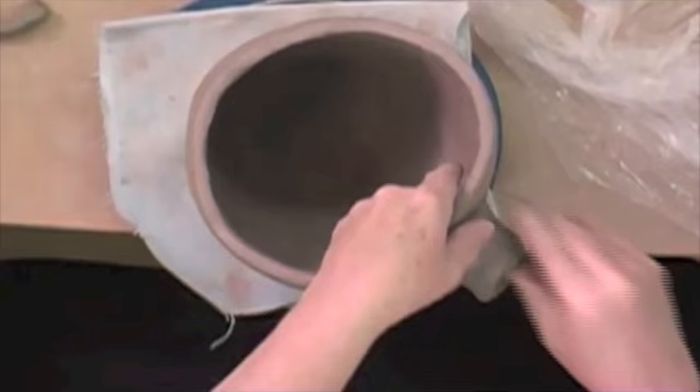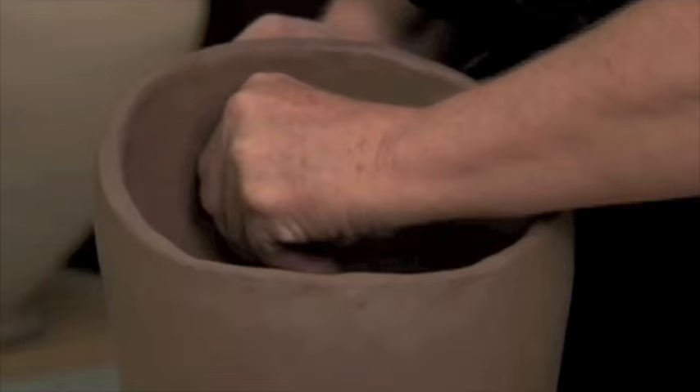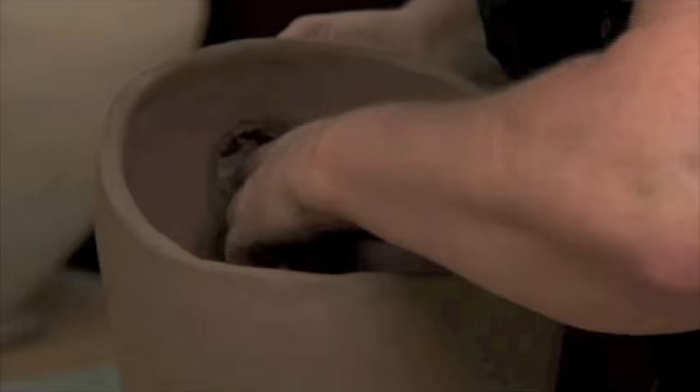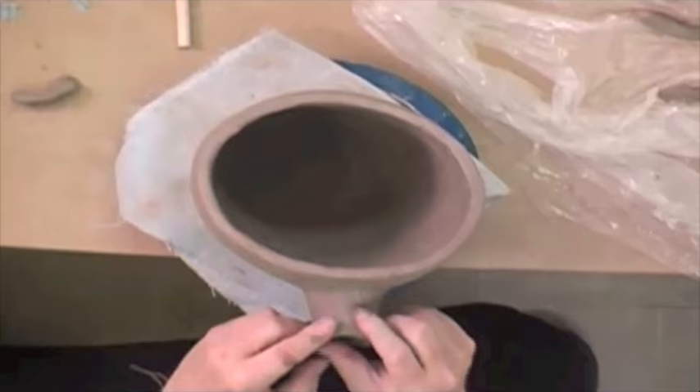And then you begin to shape and decide how you want the appendage to move. And if you get it long enough, you might need a rivet to hold it up. Seal your surface a little bit. Make sure it's nice and even.